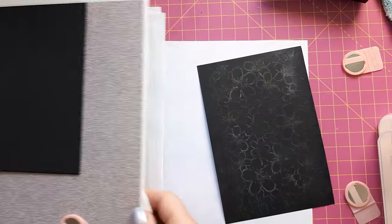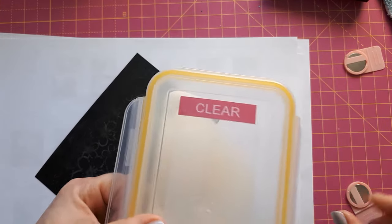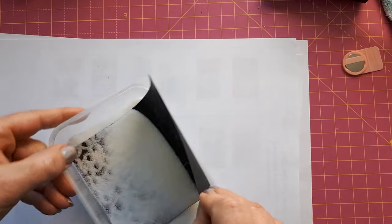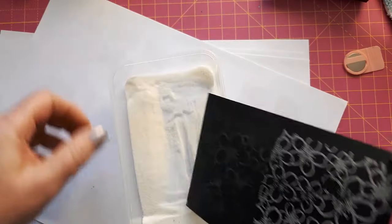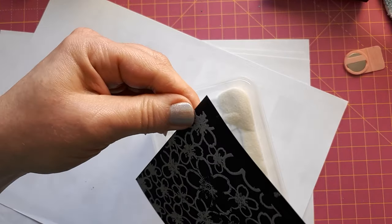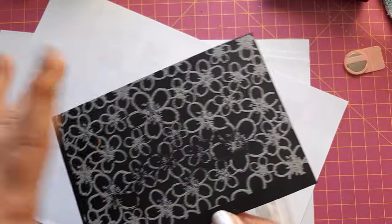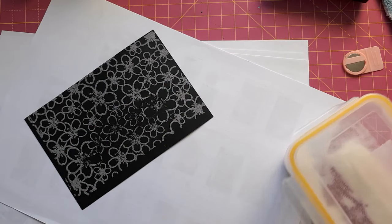I'll peel this off and set it aside. Now I can use my clear embossing powder on this — this is just from a Paper Craft Society box. I found in the past the brand doesn't really matter as long as it is fine. I'm keeping mine in this box so I can contain the mess. You can see now, because it's all white, that my mica powder is underneath and this is nicely covered.